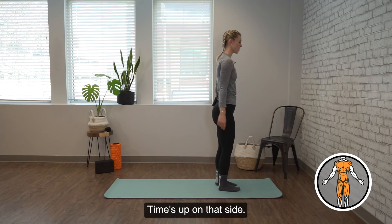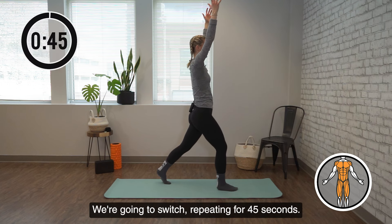All right, time's up on that side. We're going to switch, repeating for 45 seconds.